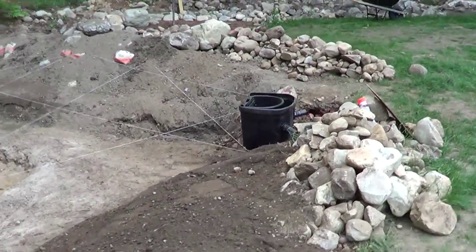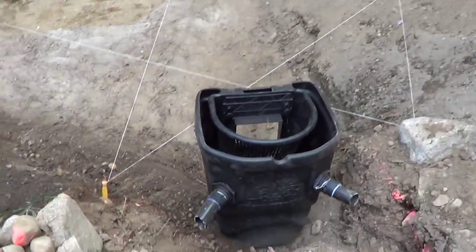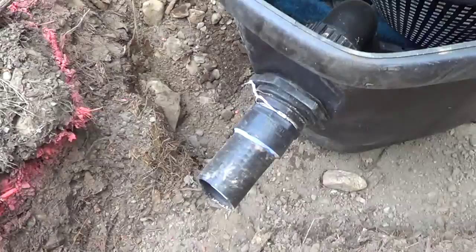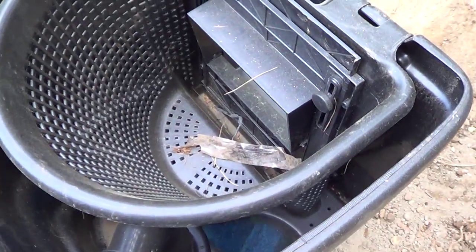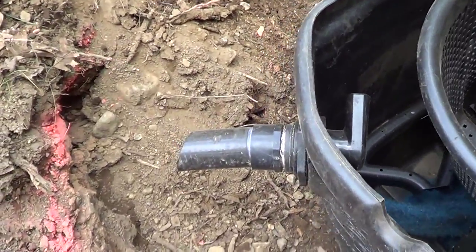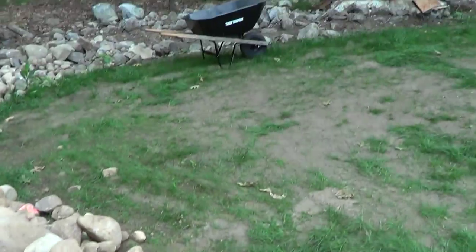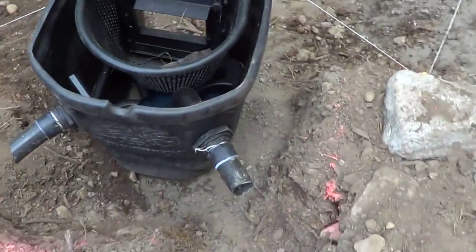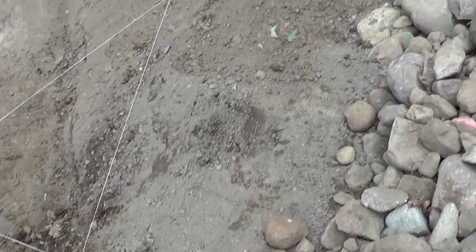We have a giant skimmer box over there - all these rocks you see piled up are actually from the hole itself, so that gives you an idea of how much rock is in this ground. We have a fairly large skimmer box here; I believe this is two-inch lines with space for a pretty good size pump. We've got the skimmer bucket right there, and the overflow here - we're going to tee that off and send it down into the lower part of the backyard.